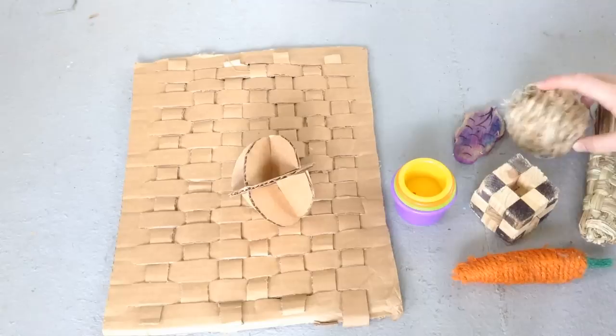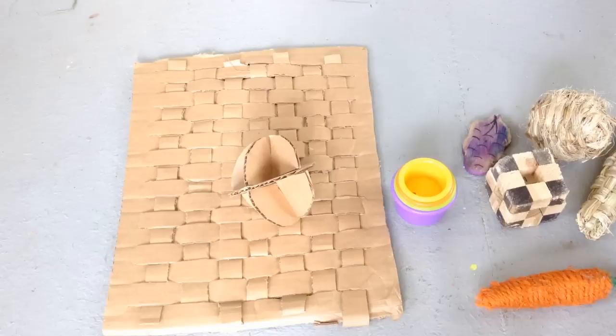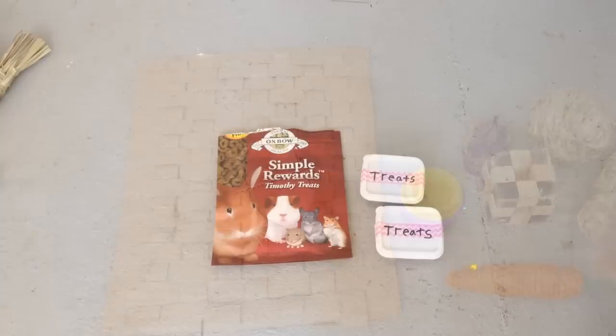Here are some toys you can find in a pet store: wooden toys, sizzle toys, and other types. I also recommend willow toys. Toys are very important, and prices at pet stores are mainly around three dollars a piece.